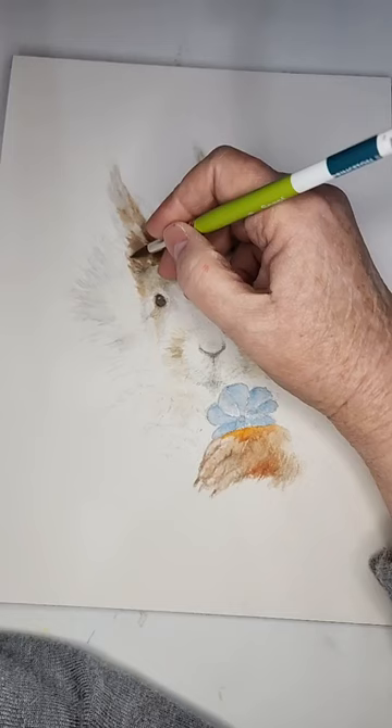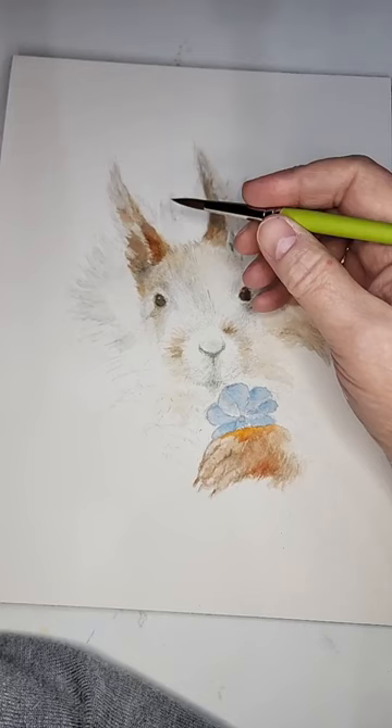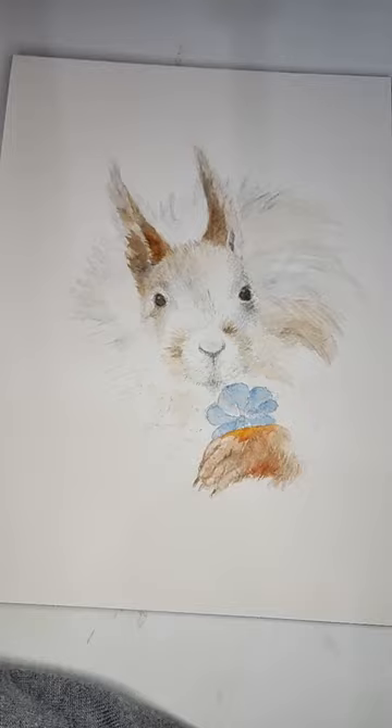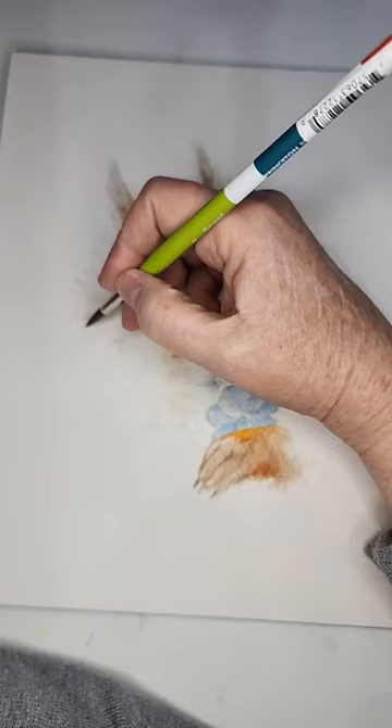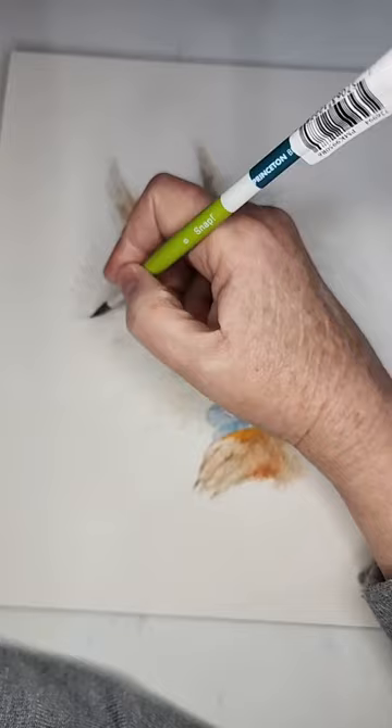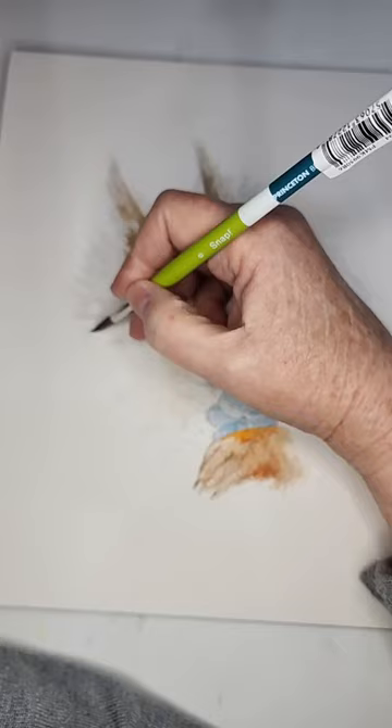Have y'all ever seen these squirrels? I think they're bot squirrels — not very sure — but they're beautiful and I'm just enamored with them. They have a lot of personality and beautiful colors. I've been following two or three people that photograph them and make movies of them and post on Instagram.